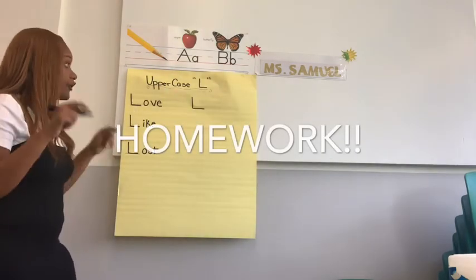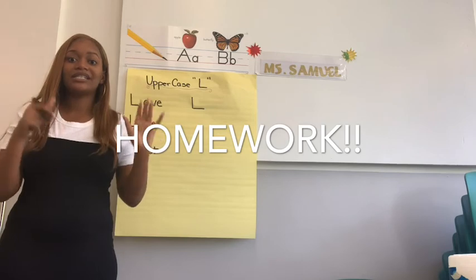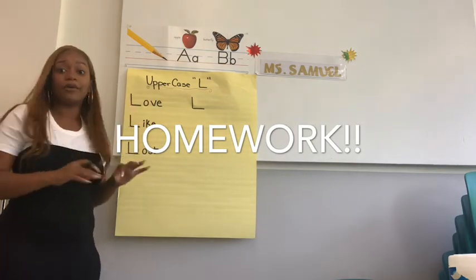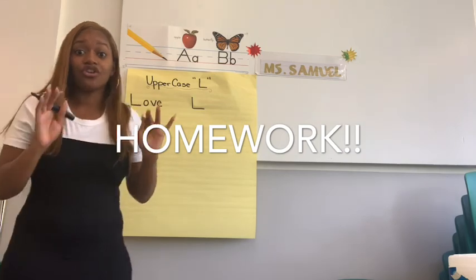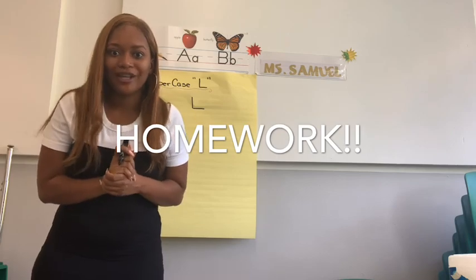Okay scholars, for your homework today you are going to write six words that start with an uppercase L. Six words, whatever word of your choice, that start with an uppercase L. I should see straight and beautiful, neat lines, just like Ms. Stanley. I can't wait to see your homework — six words starting with an uppercase L. I'll see you guys tomorrow. I think we're working on uppercase T's.